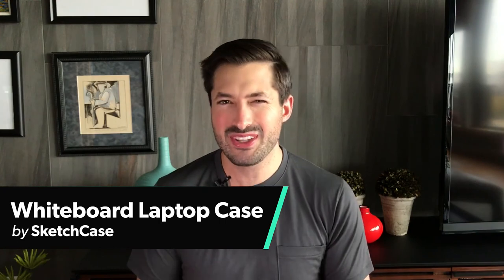Hey, what's up? It's Tom from Pack Hacker. In this video, we're going to be taking a look at the Sketchcase for your laptop. It's not really a case, but more of a whiteboard sticker for your laptop, so you can have a whiteboard wherever you go. Let's check it out.